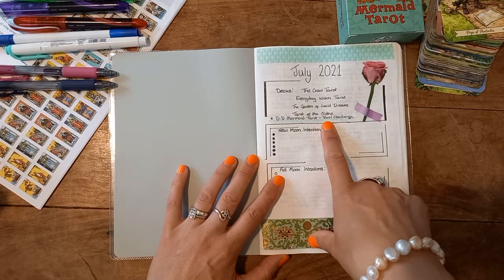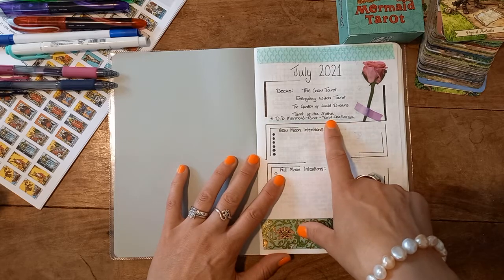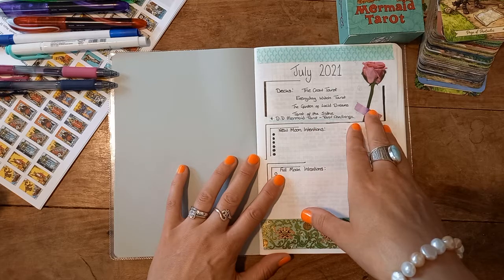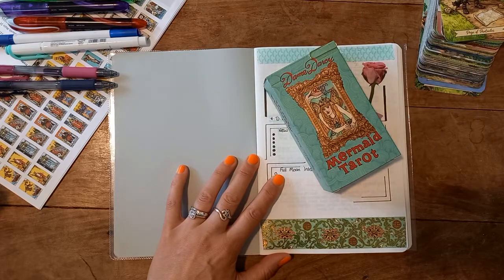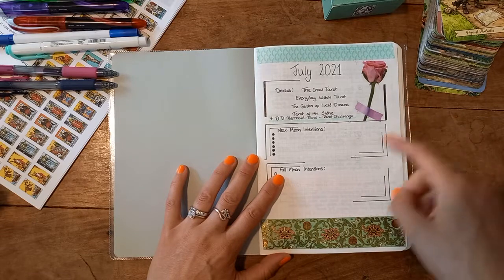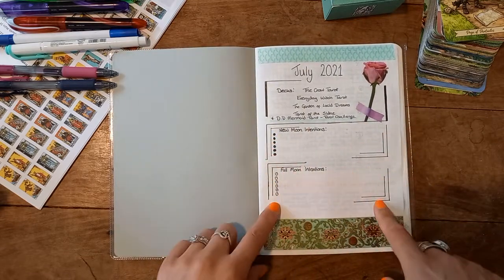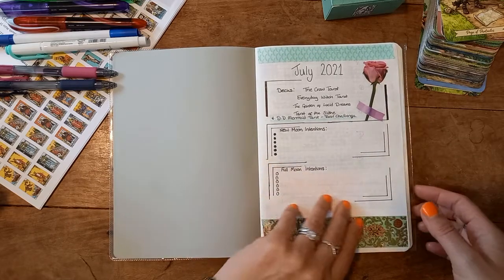Boho Tarot decided they were going to do a July tarot challenge, and I decided I needed a different deck for that because it's a deep challenge — I can't remember the name of it. I wanted to use a deck that hasn't had much love from me, so I added that one onto the bottom specifically for that challenge. As you can see, I have a space for my new moon intentions, my full moon intentions, and washi tape and stickers.